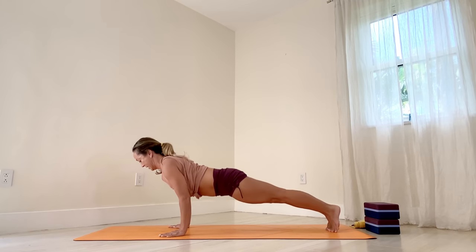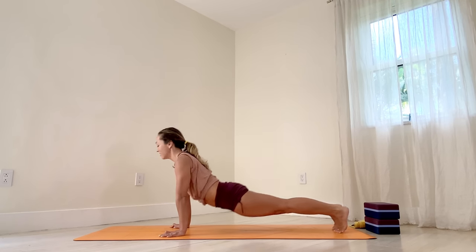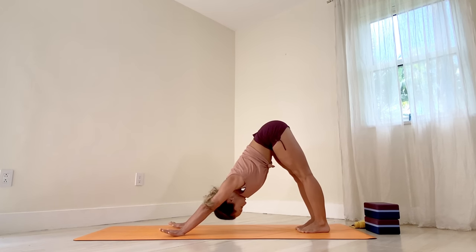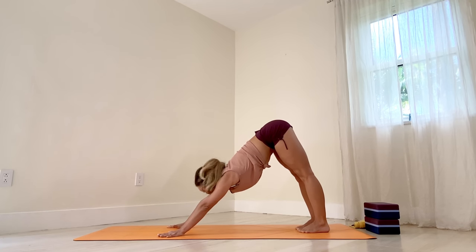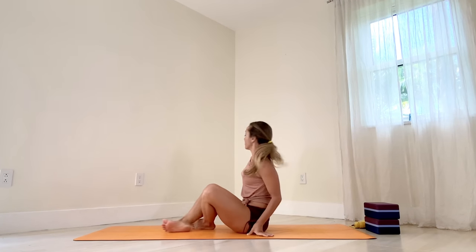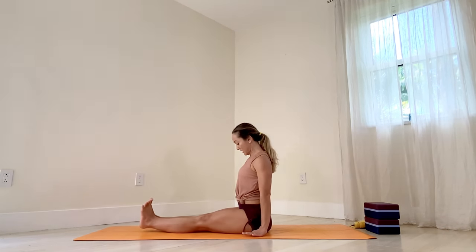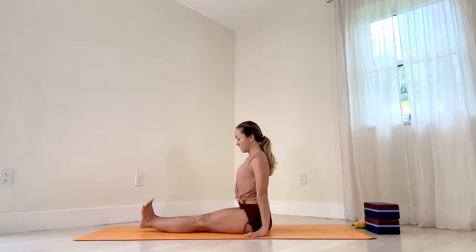Jump back, plank. Exhale, Chaturanga. Inhale, upward facing. Exhale, downward facing. Now let's switch your gaze forward. Step your feet in and then exhale, sink the hips. Straighten the legs. Hands next to the hips. Let's prepare — Dandasana position. Deep, steady breaths. Lift the center of the chest. Keeping the mind calm and steady. Deep, resonant breaths. Feel the body. Don't force.